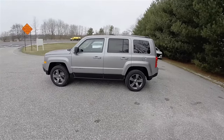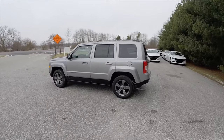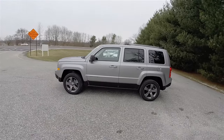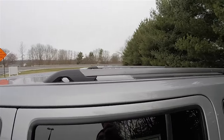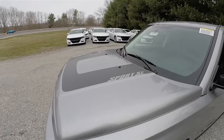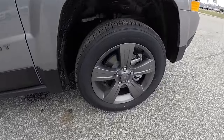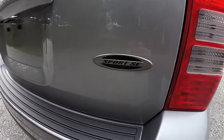This Patriot is in billet silver clear coat metallic with dark charcoal vinyl seats with the sport mesh trim. Part of the Sport SE appearance group is the mineral gray gloss roof rack rails, the mineral gray Patriot badge, and the matte black Sport SE hood decal with the gloss mineral gray Jeep logo. You've also got the mineral gray wheels and the Sport SE badge.